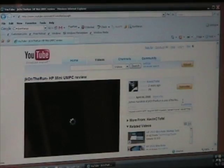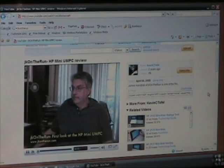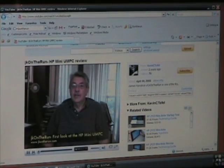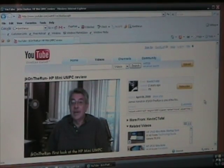YouTube — JK on the Run HP mini UMPC review. Let's go there. And there we are. That's YouTube playing here in Internet Explorer, which is pretty cool.